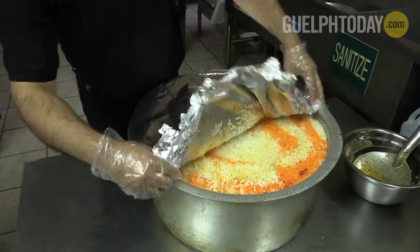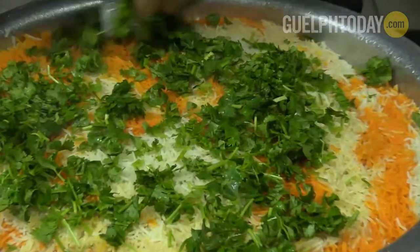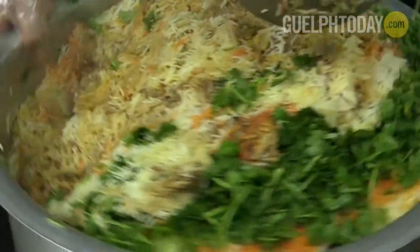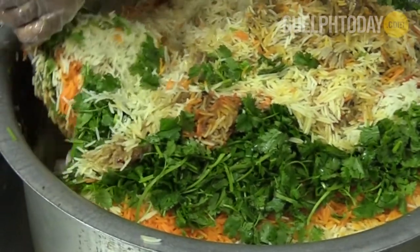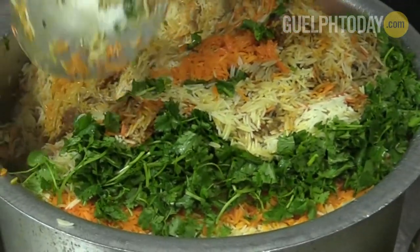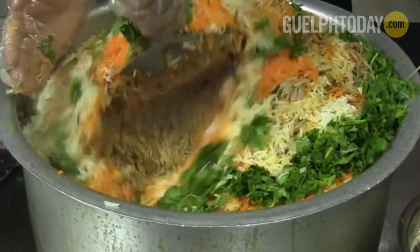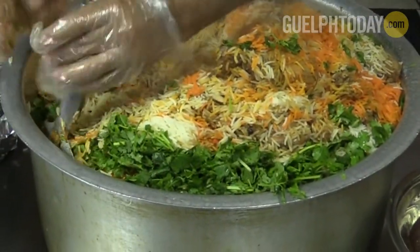Now, to give it a little more flavor, we put fresh cilantro. It looks pretty. Yeah, it does. Because there's so much rice, we have to mix it properly. What I do is I just go inside and then flip it. When you flip it, as you can see, everything gets mixed and the flavor and the color really start to come through.